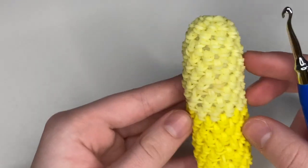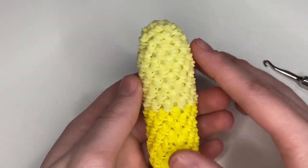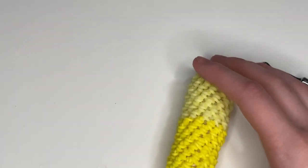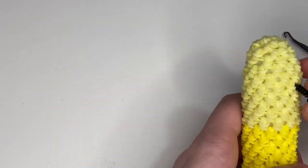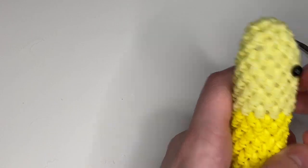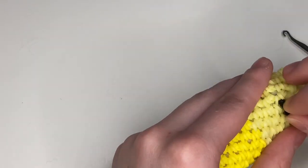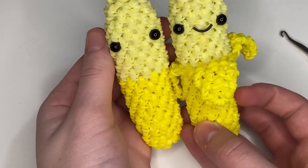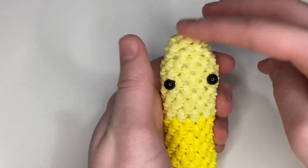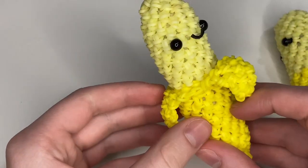I'll probably put the face on this side as it looks the best. I'm going to put the safety eyes on now — just the eyes, because the mouth goes on at the end. Choose a spot, count one, two, three stitches over for the second eye placement. The mouth goes right below.